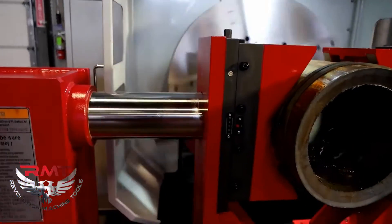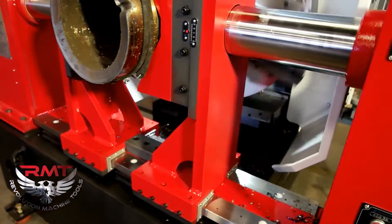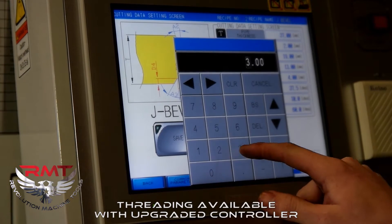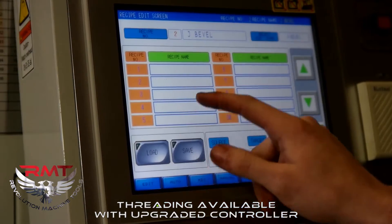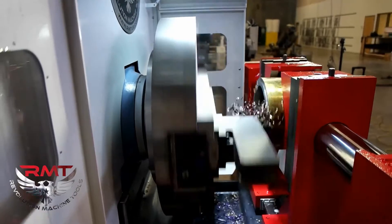This machine is designed to do things such as put your standard 37.5 degree bevel on the pipe, all the way to taking care of your more complex bevels such as your J, your U, and your V bevels, as well as getting into your internal C dimensions that are sometimes a little more difficult to get into.